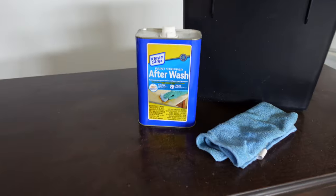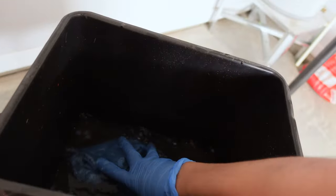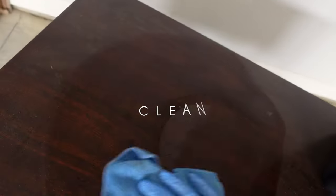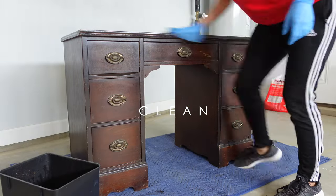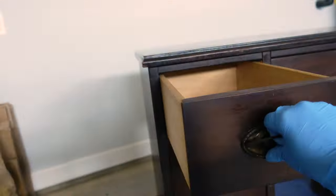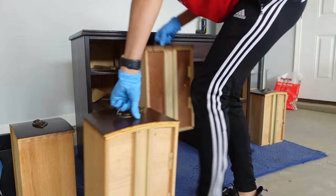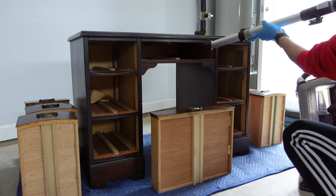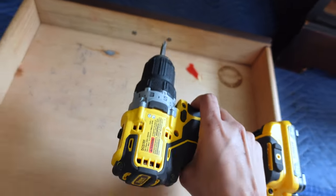To start, I gave it a good washing up with some after wash. Then I wiped it down with clean water and a clean rag to pick up any of that residue. Then I proceeded to get in there with a vacuum because this little guy had some major cobwebs and dust bunnies.